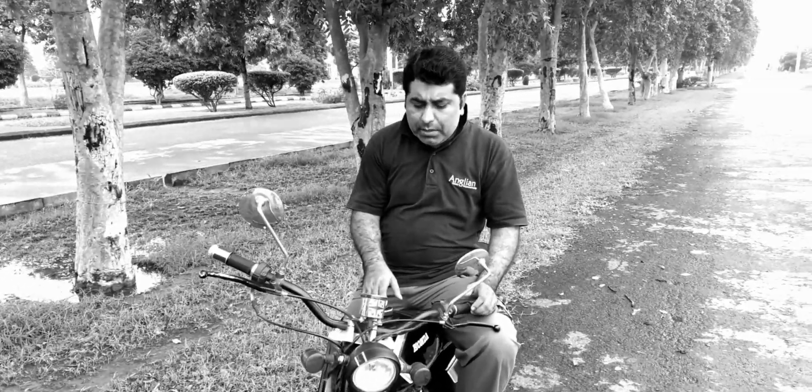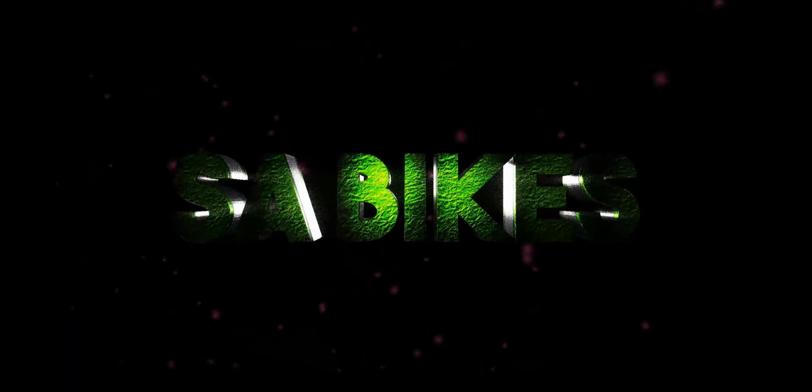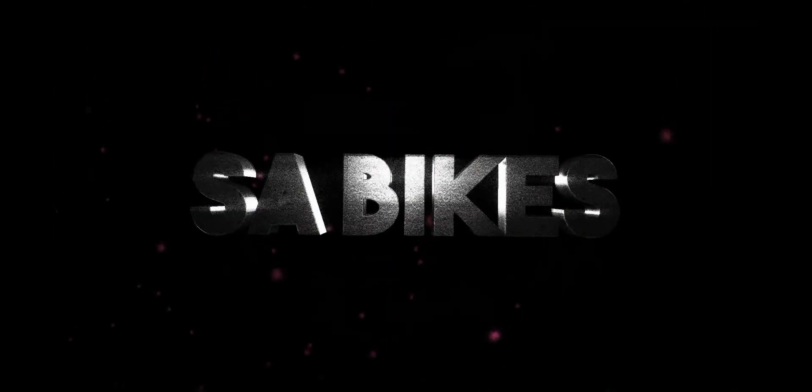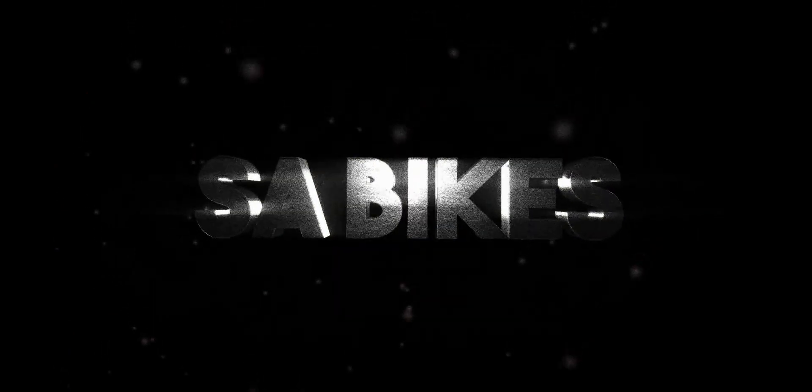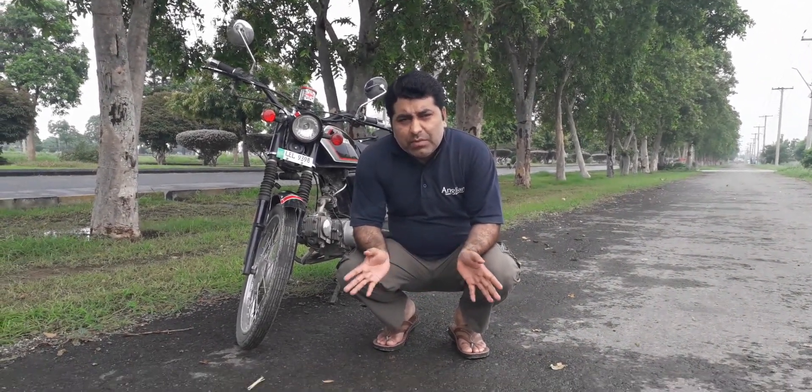In the name of Allah, welcome friends. We don't want to take a new bike. Today we will not do a new video with any kind of review.